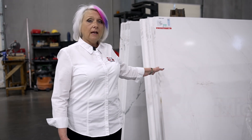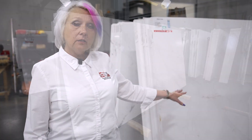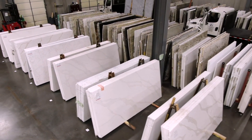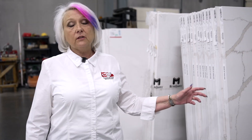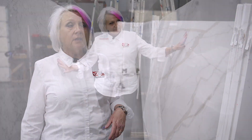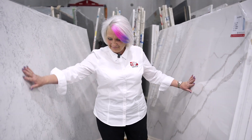If natural stone is not your thing and you're looking for something that is man-made with zero maintenance, you might want to look at their Metro Courts line. They have a ton of different colors and patterns — probably 20 to 25 different options. As you can see, you've got whites with grays, whites with golds, earth tones, wide veins, and minimal veining.